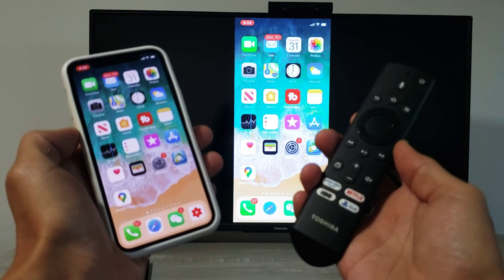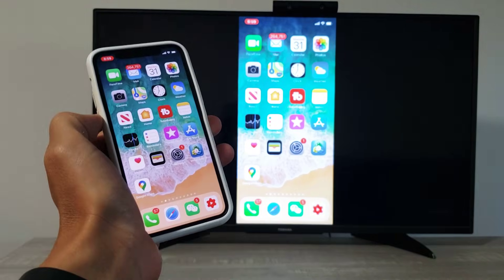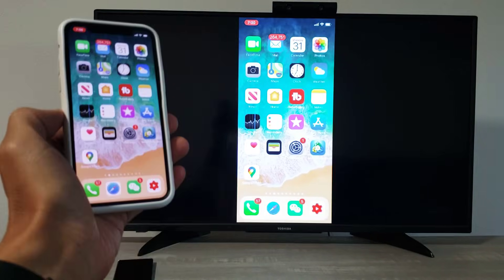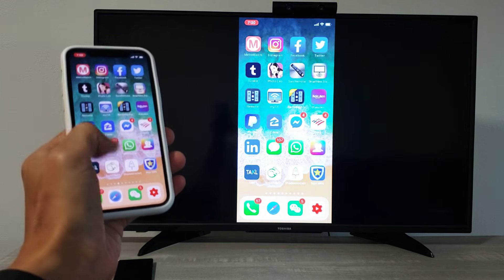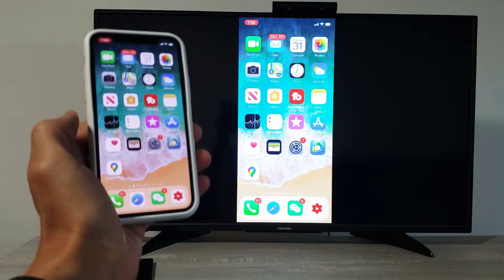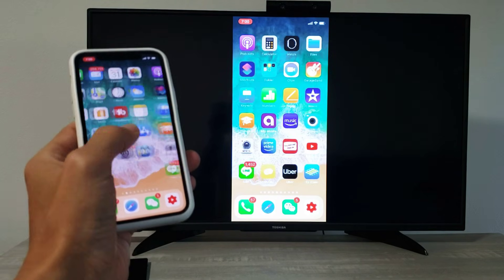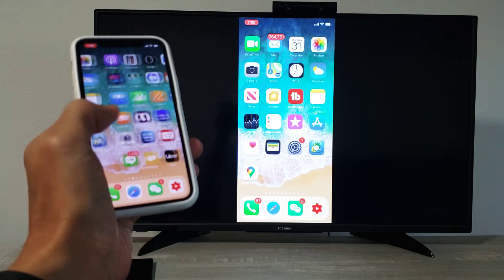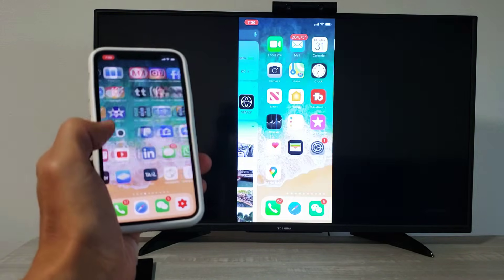Hey, what is going on guys? So you have a Toshiba Fire TV and an iPhone 10 or above — I'm going to show you how to screen mirror wirelessly. This is an updated video. The app you use actually costs $1.99, I just bought it. There used to be a free version but it's no longer free. The paid version is definitely much smoother — not perfect, but a lot better than the free version from about a year ago.